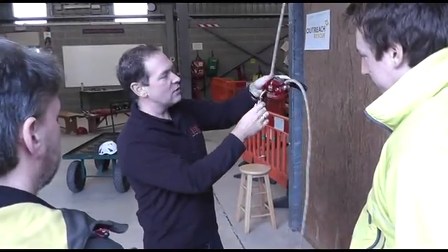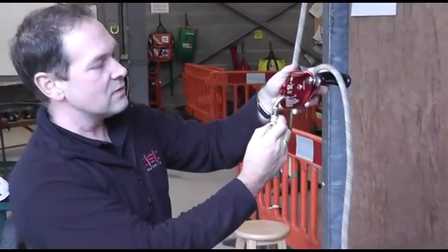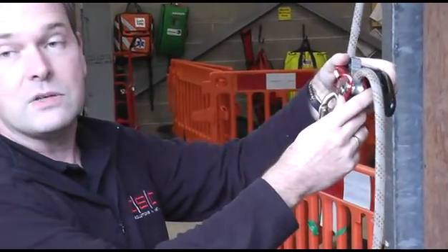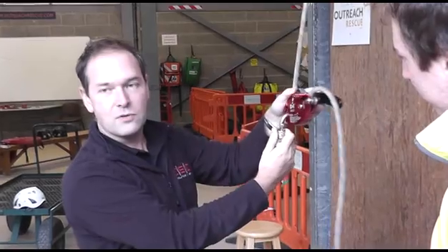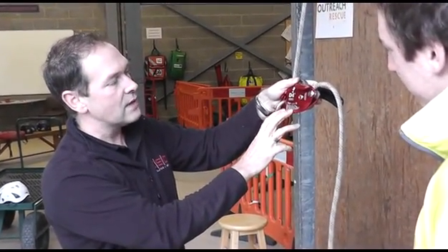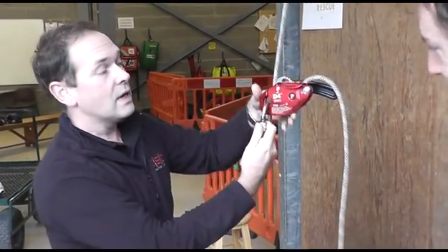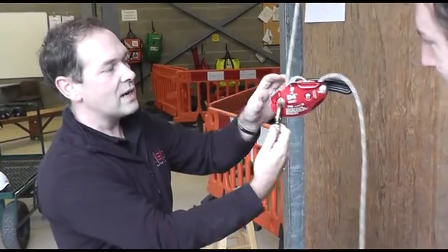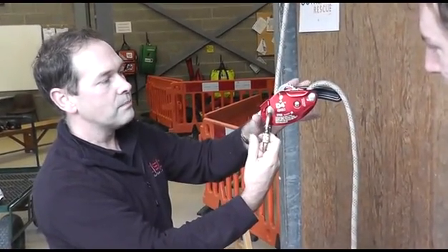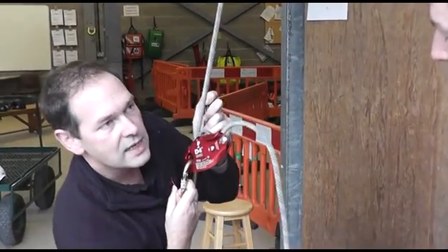This is our D4 descender. We've developed this over the last 18 to 24 months to be a work rescue descender, and it is rated for two people rescue, so it's got a working load limit of 240 kilos. You don't need any additional friction — the descender has been designed so that the leverage in the handle is enough to control the descent even with two people.